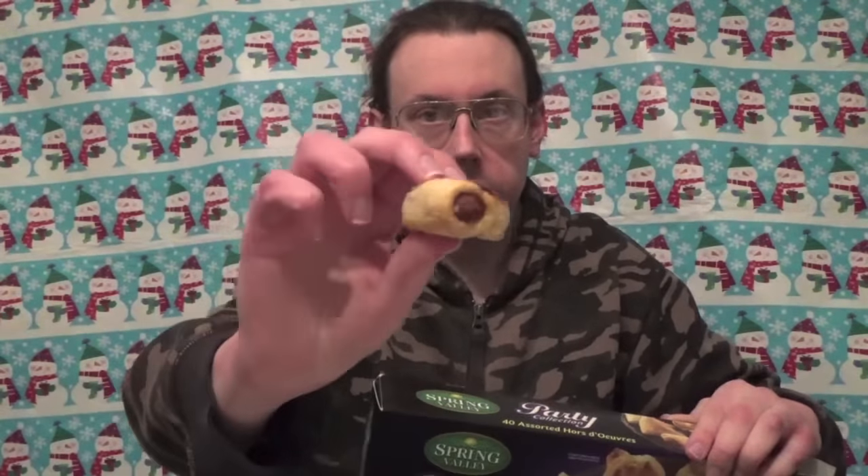These are the Spring Valley Party Collection and these have cocktail beef franks — one of them popped out of the wrap there — spinach turnovers, you can see right here, and a beef, onion, mushroom pocket.